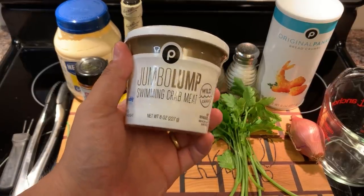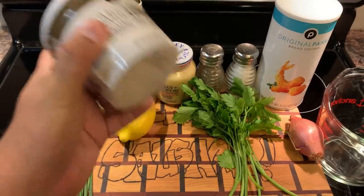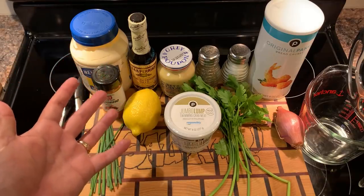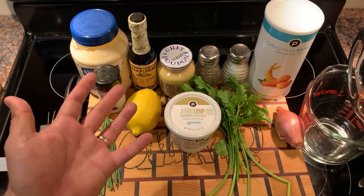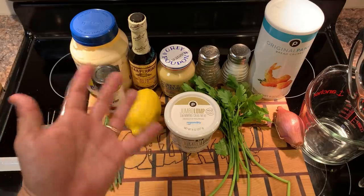You know, crab is good, but it's not $23.99 for eight ounces of it good. This isn't a hard thing to do at all. You just stick a bunch of things in a bowl and stir it. So it's the Jumbo Lump Crab Cake Sausage.